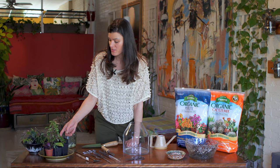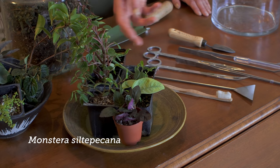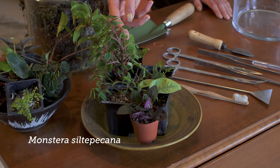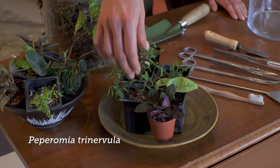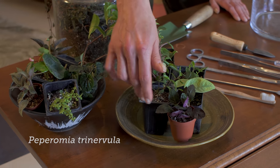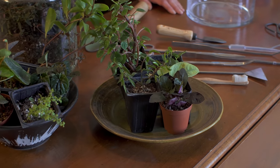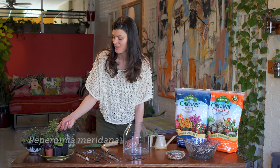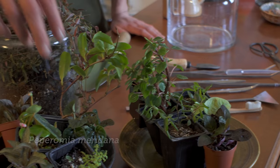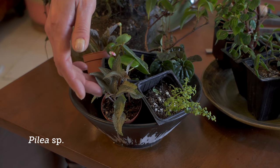These right here are Monstera siltopicanas. You could see that there is a lighter version, a SIBO blue version, and a darker version. And these are Peperomia — this is Peperomia trinervula. This one is Hemiographis. This one was actually named Peperomia hofmannii, but it's not a Peperomia hofmannii — I think it's a meridiana. And we have some Pileas over here, which I think add a nice little brightness of color.